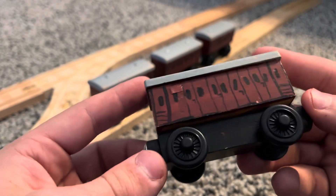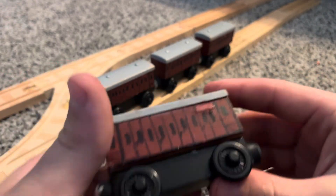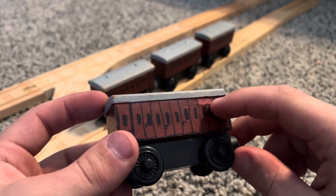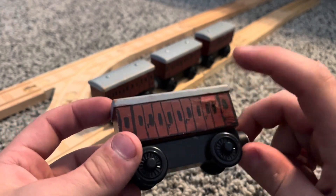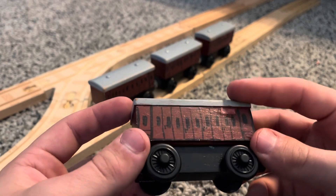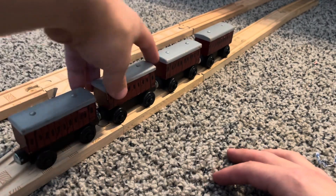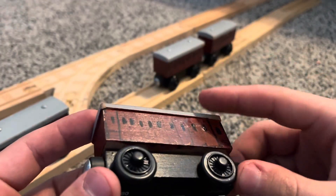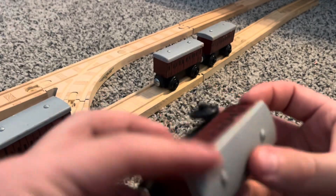I tried to make them even on every side, but they're not — I did my best. They have this little thing up top, which is actually in the TV series like little shades. I only gave one for three of them — two per coach, one on each side.